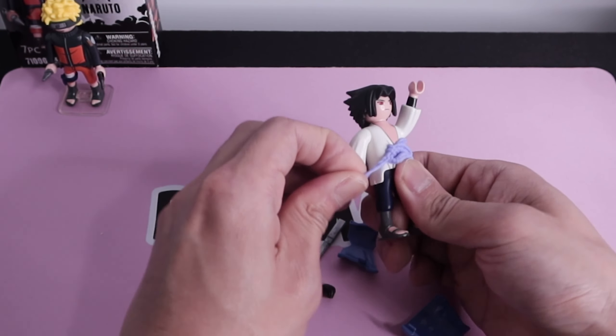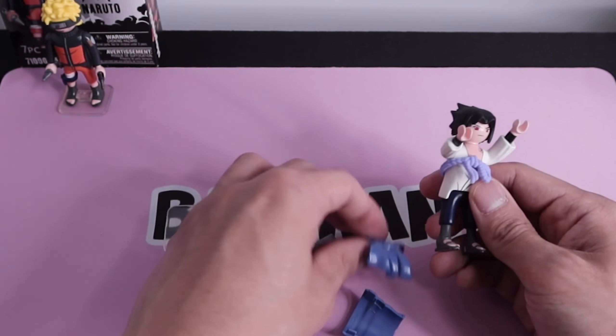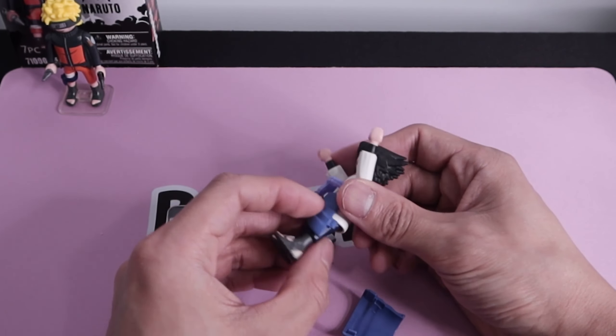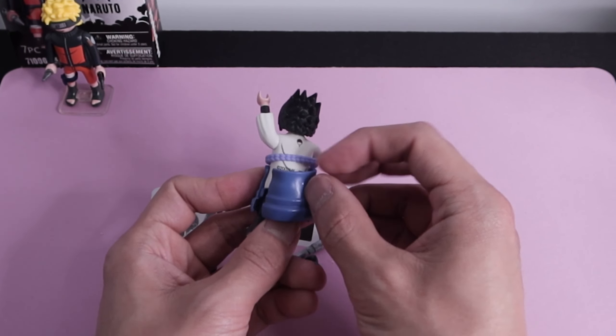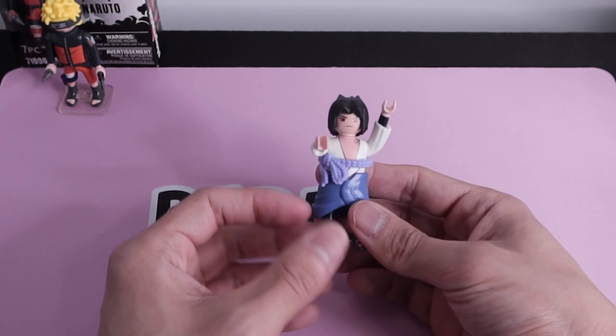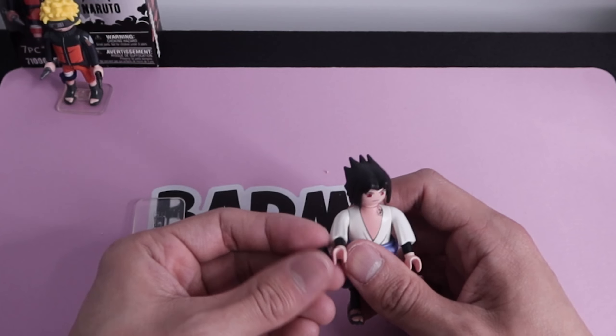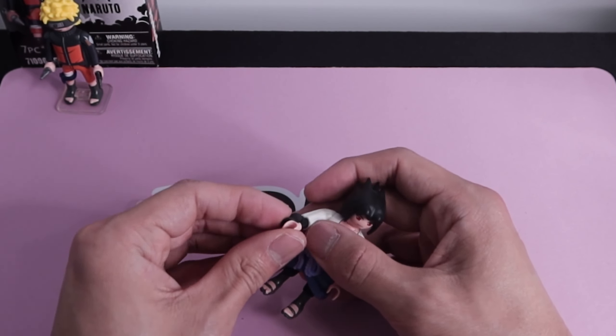Next up it's Sasuke. First we'll get his belt out of the way — it's like a silicone material. Then throw on his kimono or hakama — it's definitely not a skirt — that just clicks into place. Then we'll slide the belt back down. He also has his wrist guards that also click into place.